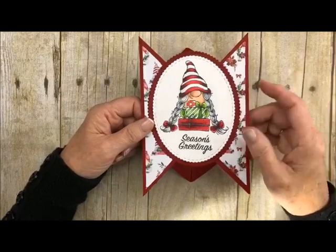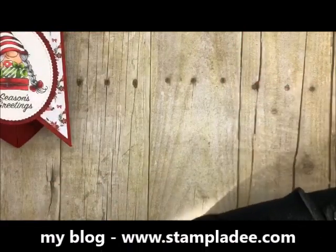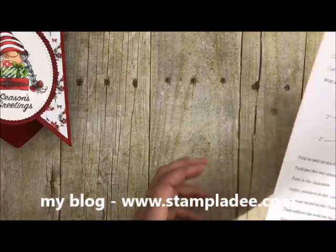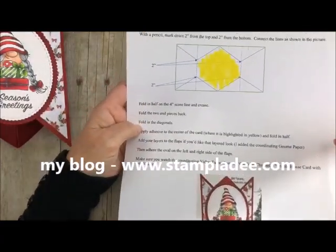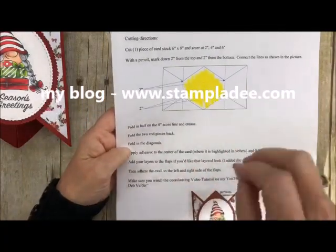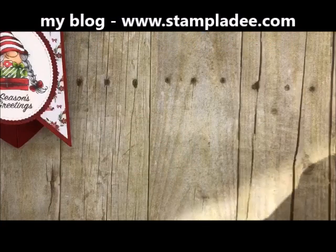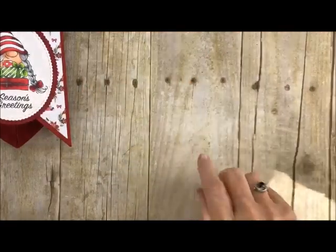Let me show you how super easy this card is. If you hop on over to my blog you'll get this free PDF — it shows you how to cut, how to fold, it's so easy. Make sure you pick that up. Just click the little 'i' up there and it'll take you right to the blog post. Let's get right to it.